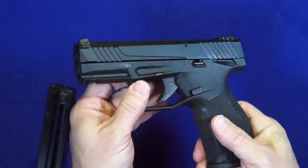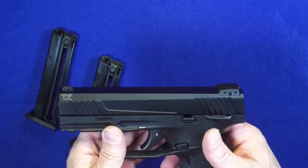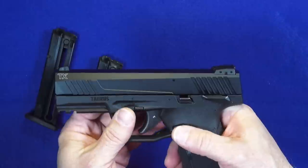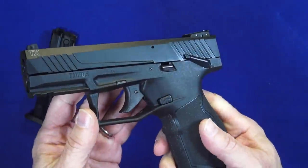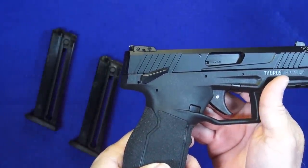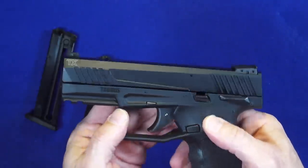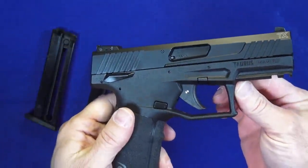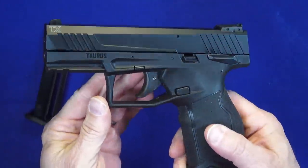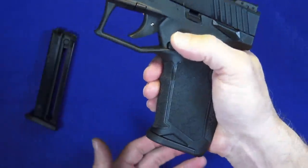It does have several safeties in place. There's a striker block safety internally, there's also a trigger safety, and additionally there's a manual safety for those of you who really like manual safeties. It is an ambidextrous control so you have a safety on both sides. That's the only thing ambidextrous on the gun — the slide catch is right-hand only, but the magazine release is reversible if you'd like to swap that around.